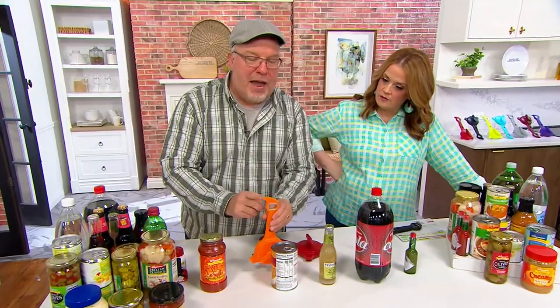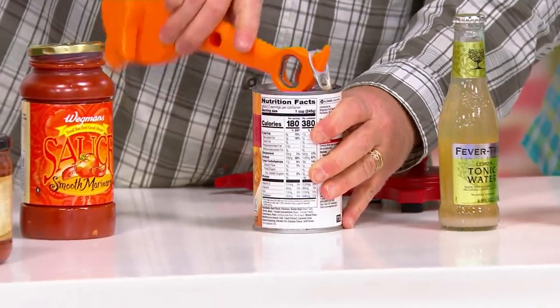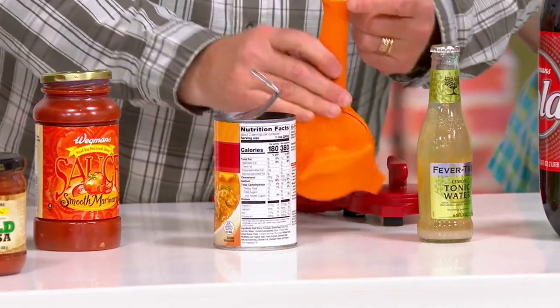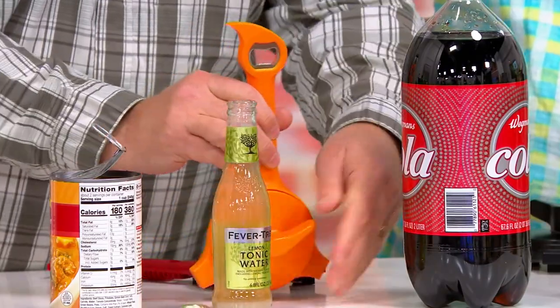We're going to flip it to this side. We have a parrot beak here for pull tabs — for this kind of jar. I'm going to go in, up, and over, and not have my hands anywhere near the sharp edges. Then I'm going to take this stainless steel church key, or skeleton key as some people call it, to open up any bottles, alcoholic or not.